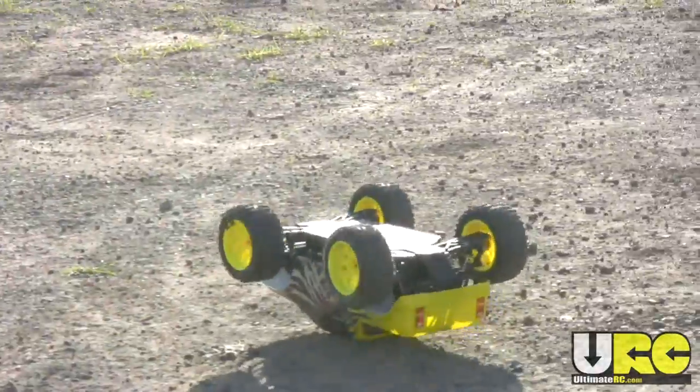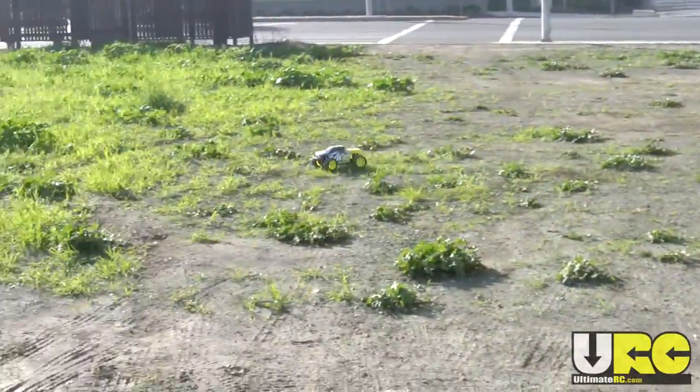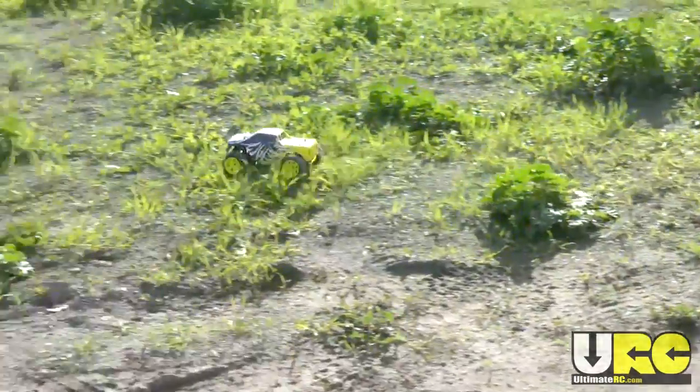This actually has quite a lot of steering, although the steering servo itself is pretty slow, which makes it more fun to drive than I expected.